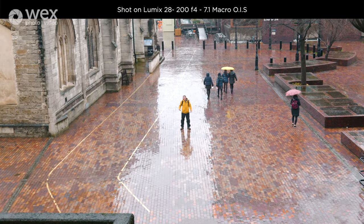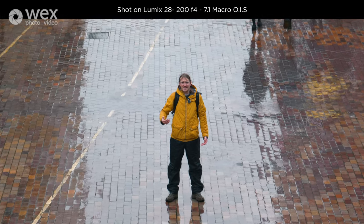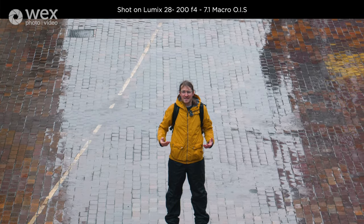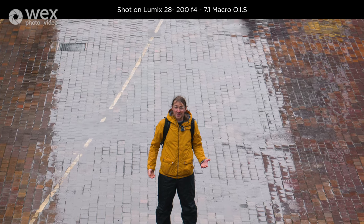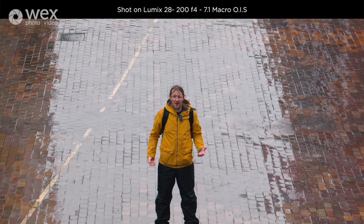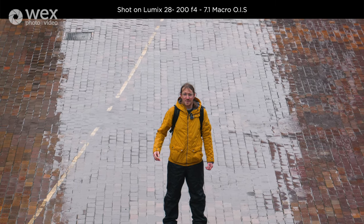This is the IBIS test. You're watching Luke do the full zoom from 28 to 200mm with the image stabiliser on, so you can see how well it's smoothing out the movement. I'm going to run around and you're going to see how well it tracks. Let us know how you think the image stabilisation performs in the comments below.